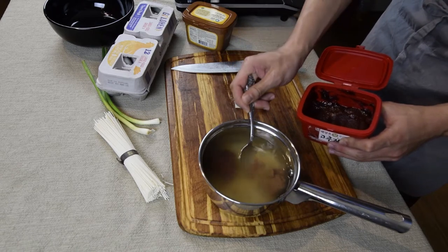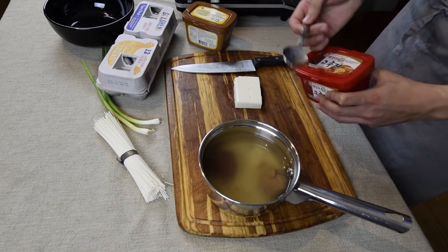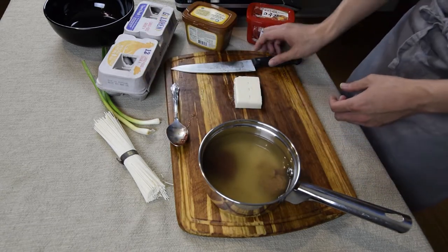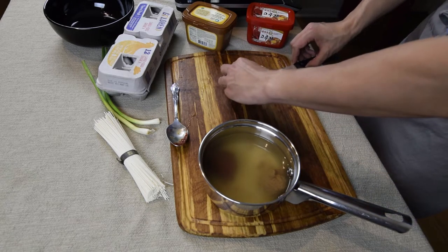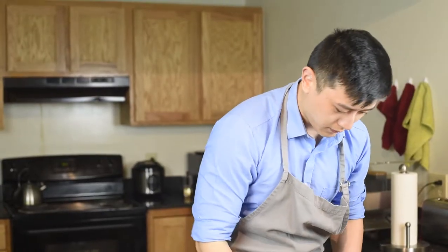This is going to give the broth a nice, salty, spicy flavour. And the tofu goes in. This is all going to get boiled at the same time as we boil the water for the noodles.